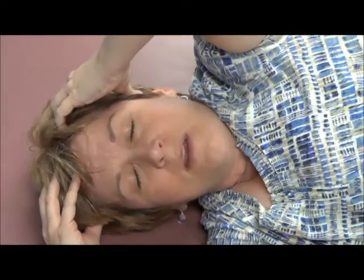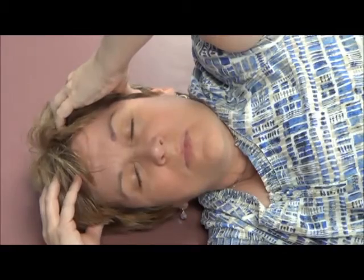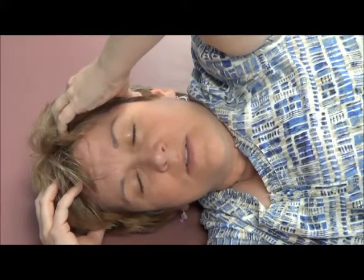And if you want to go with two hands, all I'm doing here is just feeling how my head just turns or rotates on my spine and rotates back. And again, it's so slow, so gentle.